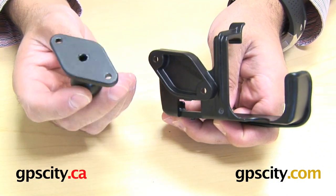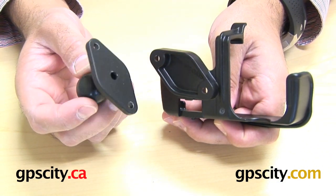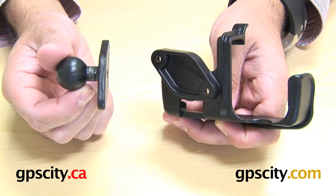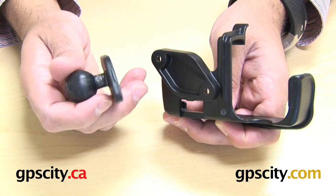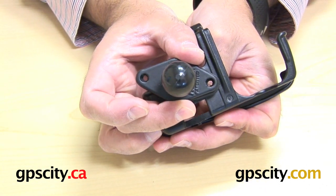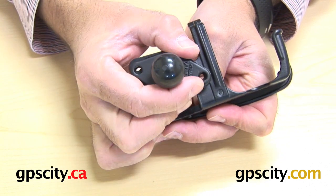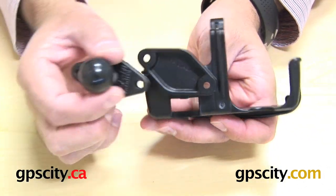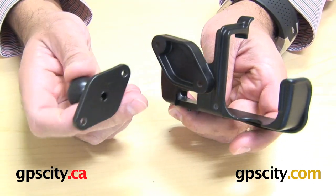To use it, you need to either get a mount with this diamond plate on the end, or if you want to purchase this separately so you can mount this ball to an existing RAM mount you already have — this diamond plate matches up to the back diamond plate, and then you just add the hardware that's included with the cradle into those two holes. That's how you mount this cradle to an existing RAM mount.